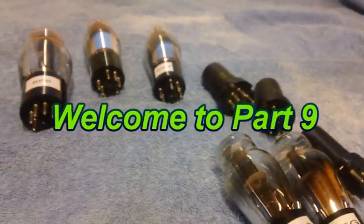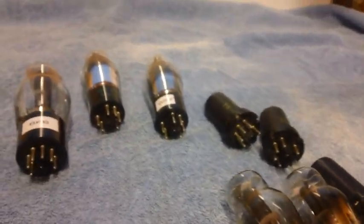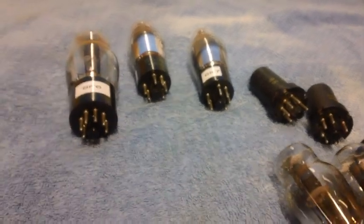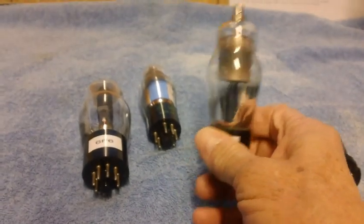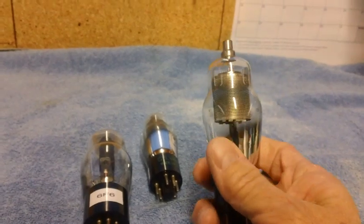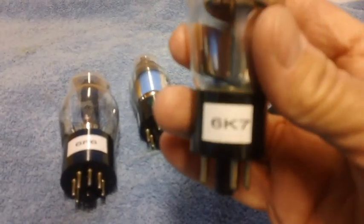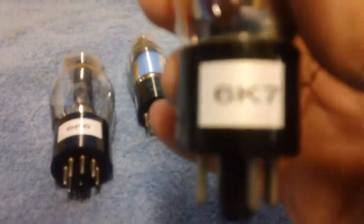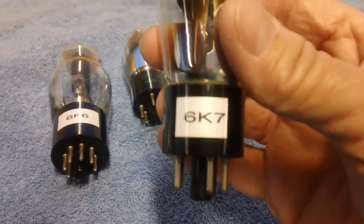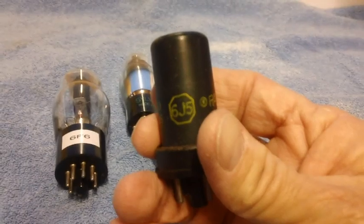Welcome back. We'll kick off this video with some vacuum tube action. I've gone ahead and cleaned all the vacuum tubes with a soft damp rag, being careful around the numbers on the sides of the tubes since some are very faint. I went ahead and labeled them with a label machine so I know what they are. I put labels on the bottom of all of them except for the metal 6J5s - they have a big marking you can see with no problem.